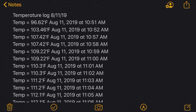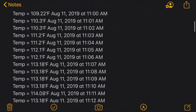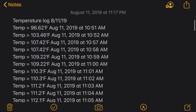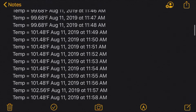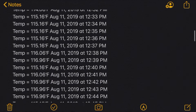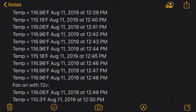So I just made a temperature logger on the iOS Shortcuts app — it just takes the temperature every minute and then puts it into a Notes file. As you can see, it starts at lower temperatures when starting up and then got hotter and hotter. So if we look at the data here, this is without the fan — the internal temperature maxes out at about 117 degrees.